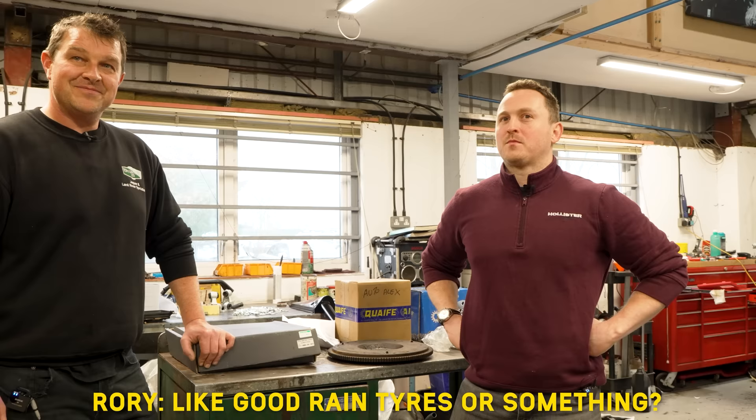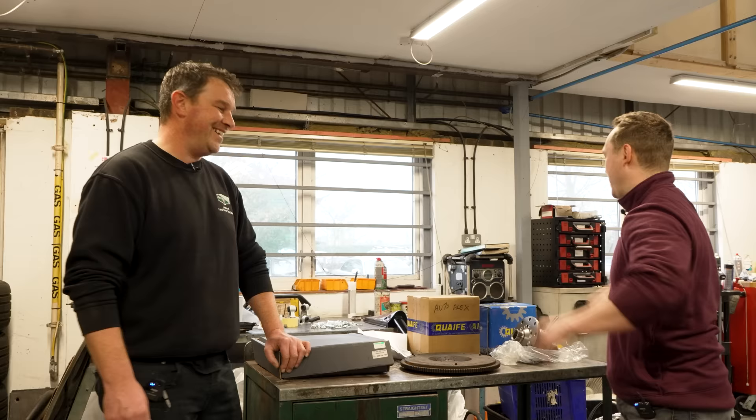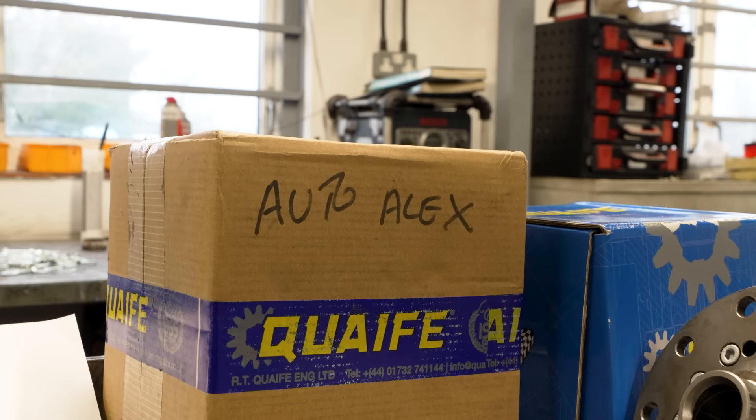Can we slightly bend the rules as well? Because we're going to be doing this properly, and it might be raining, so should we get some proper rain tyres — something that would actually work? We'll have wet tyres as well. What about a cheeky four-wheel drive conversion while we're at it? Anyway, let's move on.